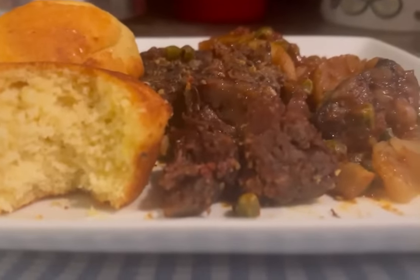Today I'm going to be making a very classic, very basic roast beef — a very small roast beef. I just got off work, I'm hungry, and I just wanted to throw something together real quick. This roast beef is incredible and it's going to melt in your mouth.